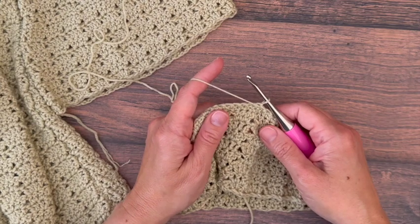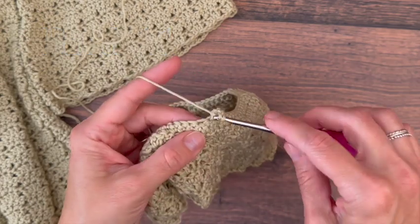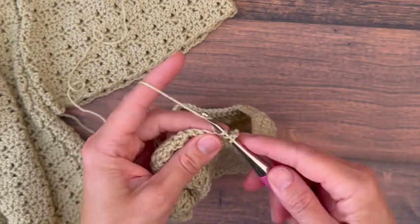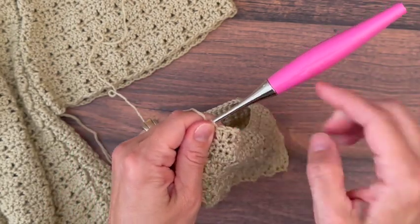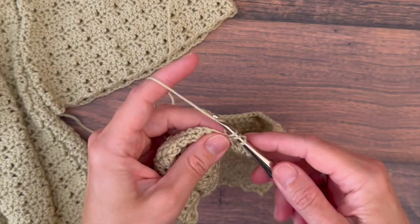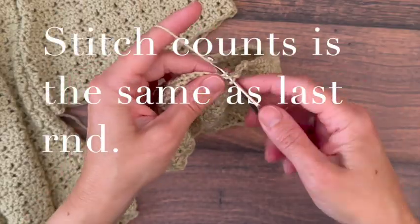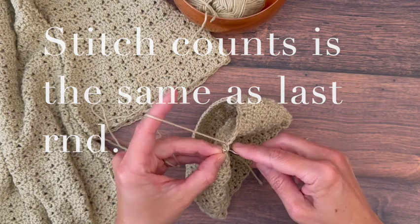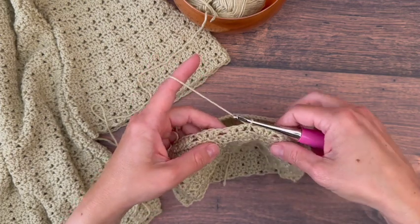From here, we're going to start back up with our regular stitch pattern. Do chain three to start the row, double crochet back into that same spot, and then in the next stitch place two double crochets. Skip two, place two double crochets in the next, and then two double crochets in the following. Keep repeating that around. At the end of the row, slip stitch to the top of the third chain.